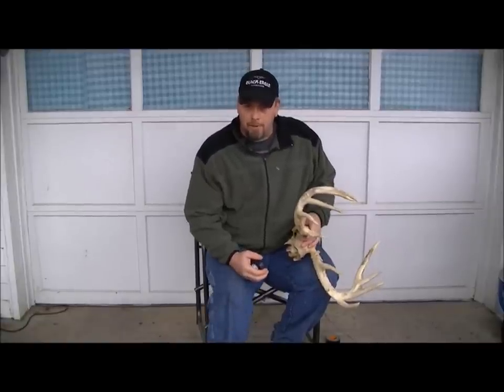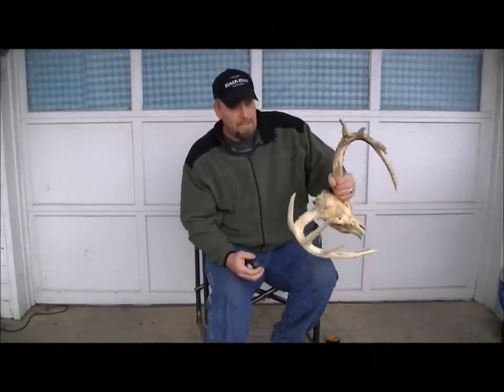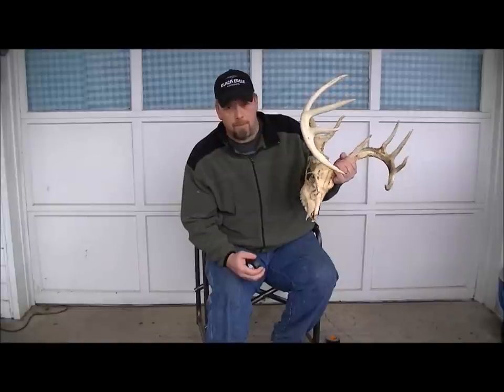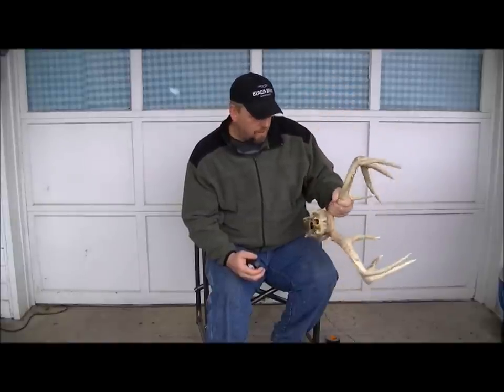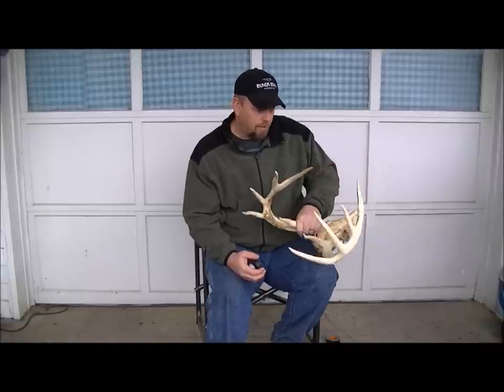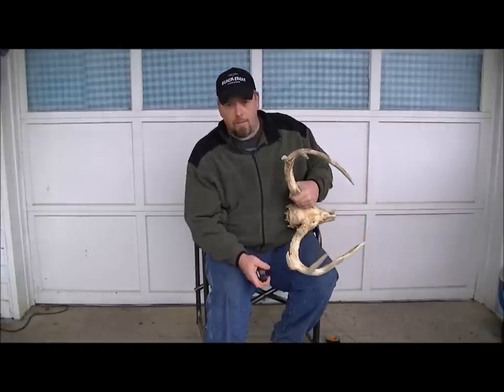Hey guys, this is Twig with Hoosier Horns and Hubs. I got one of the team member Jason's — one that he found — an EHD that caused the death of this fine skull here, but we're gonna dip it.